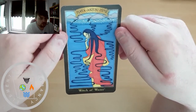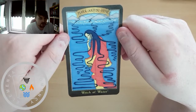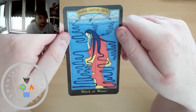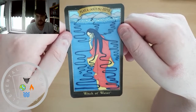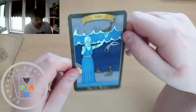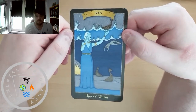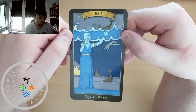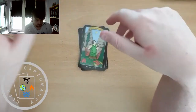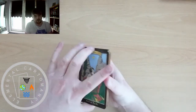This is the Witch of Water — I'm going to say Hayaakitsu-hime. And we have Ran as our Hag of Water. On to the Suit of Earth.